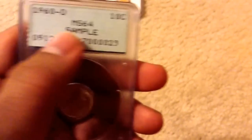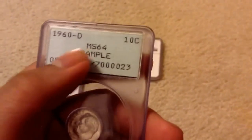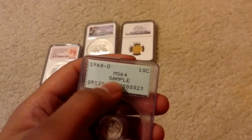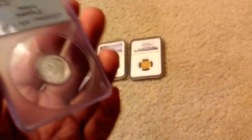You might notice something peculiar about the slab — it says 'sample.' Every time PCGS or NGC would release a new type of slab, they would test it out by creating these prototypes known as sample slabs to test out the new model. So that would make this slab extra special. Because this is a Rattler slab, which is the first type of slab that PCGS ever used, and it is a sample of a Rattler slab, which could possibly make this one of the first slabs PCGS ever made.